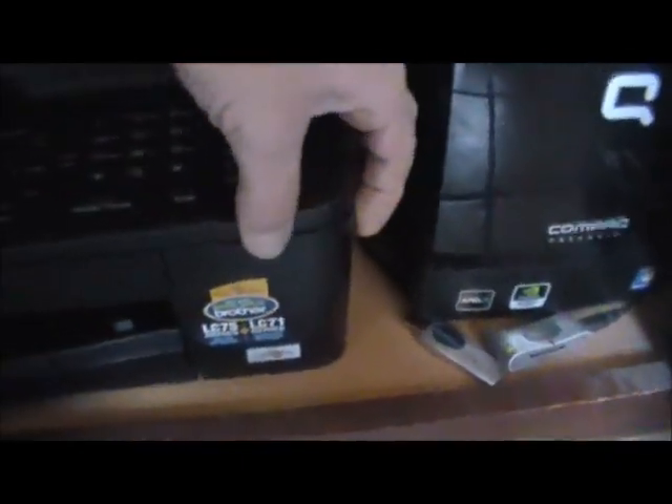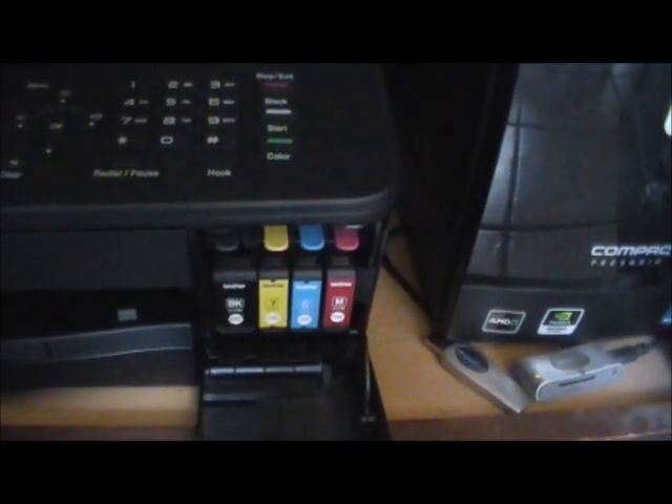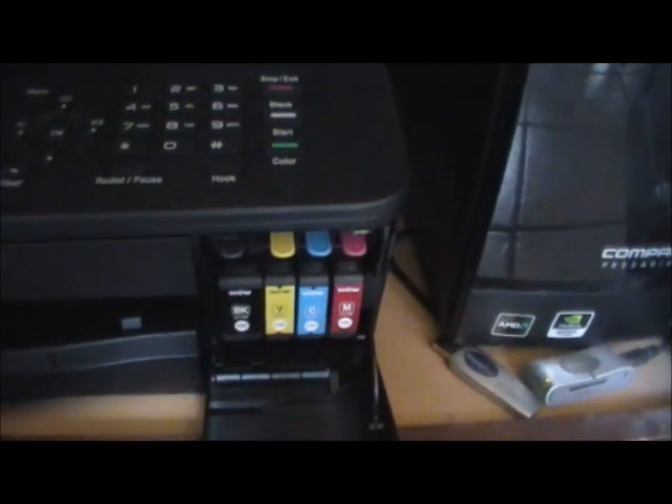There's your flatbed scanner — nice. You also got a top cover which you can leave closed, and put your documents into it when you need it. And in the back here, there's your four cartridges — typical stuff. You could also refill these pretty economically with ink refill kits.